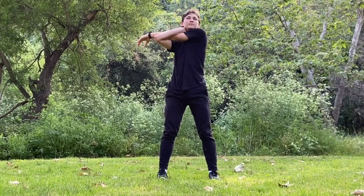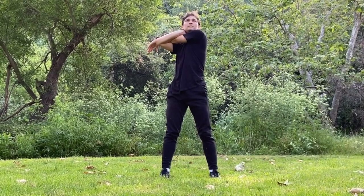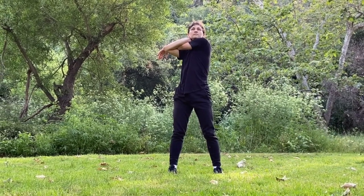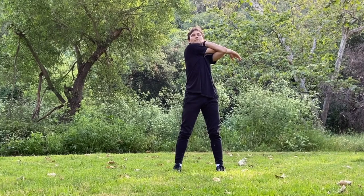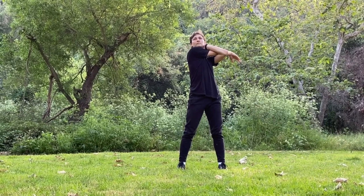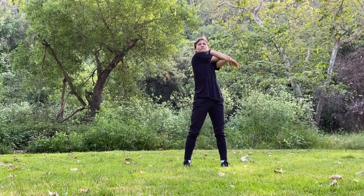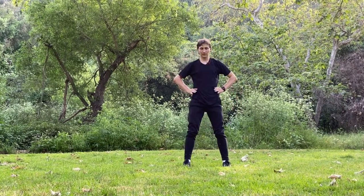Next: stretching the left arm to the right, focusing on the shoulder. And switch side — right one to the left. And now, hands on the hips, bending back to the left.